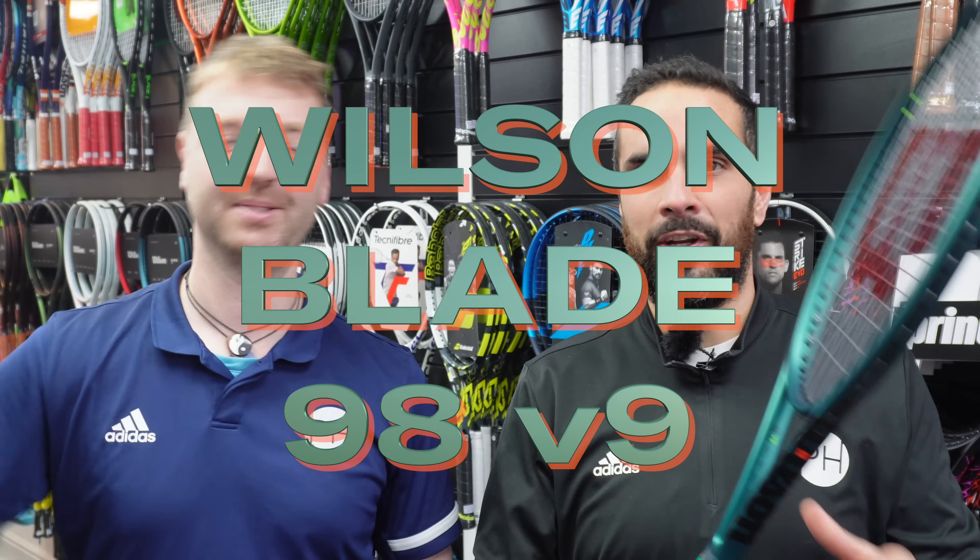It is sharper, it is greener — it is the new Wilson Blade Version 9. I'm here to tell you why you should choose the 18x20 in the 98, and I'm going to tell you why Joe is wrong and what you really want is the 16x19. Let's get into it.